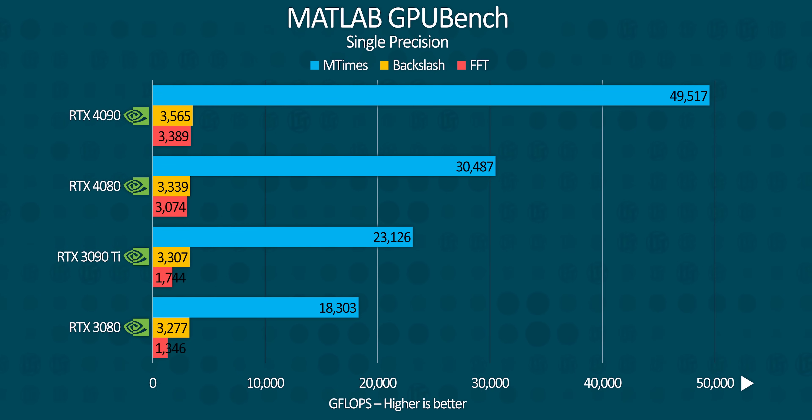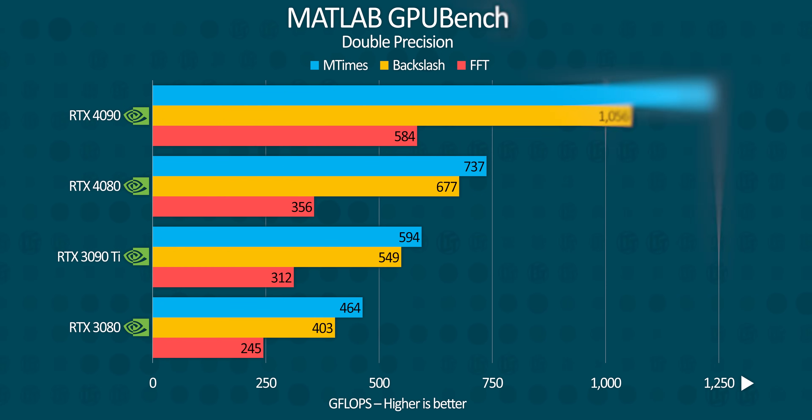MATLAB GPU Bench is Nvidia only, but we can see that depending on the algorithm, the RTX 4080 can come within spitting distance of the 4090 in single precision, or be a good 40% behind in double precision. Either way, it's consistently well ahead of the RTX 3090 Ti and 3080, making it an excellent choice for GPU compute.